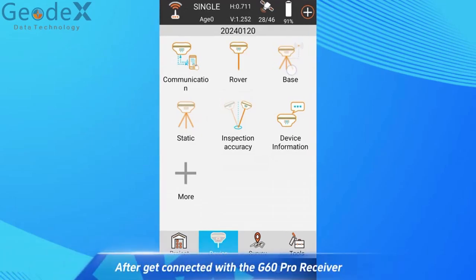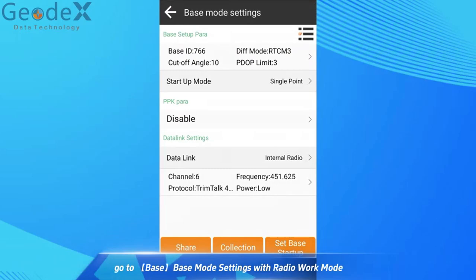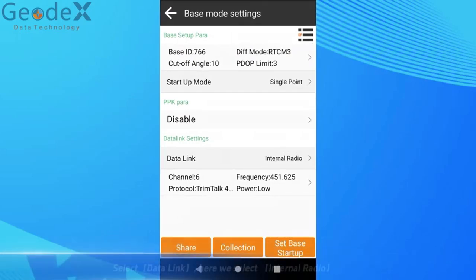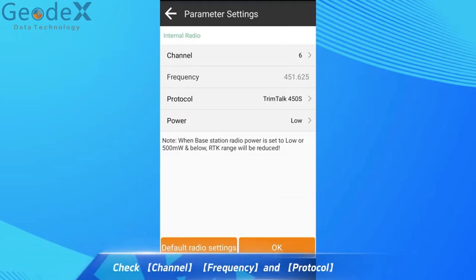After getting connected with the GDueling Pro receiver, go to Base Mode Settings with Radio Work Mode. Select Data Link. Here we select Internal Radio. Check Channel Frequency and Protocol.